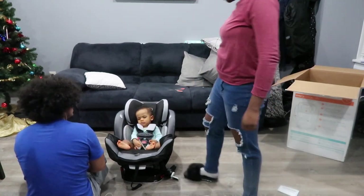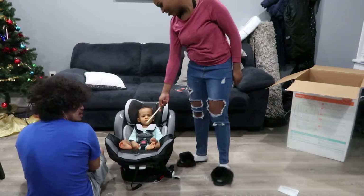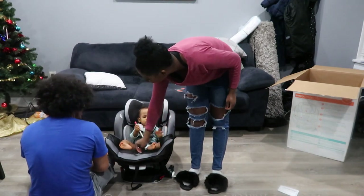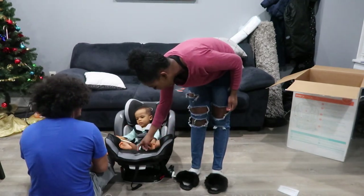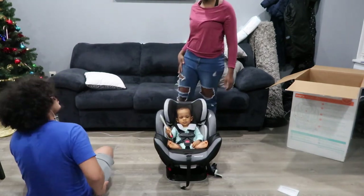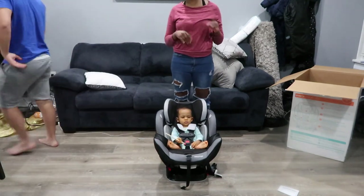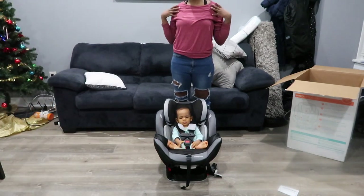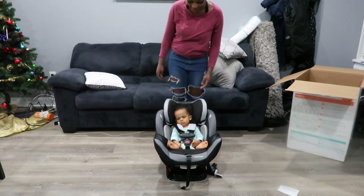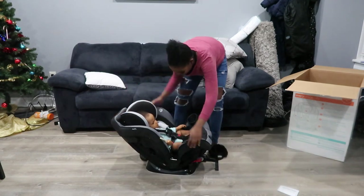He looks like he likes it. It looks great — way better than the last one. That one looks like it's for if you're like eight pounds, compared to this one. He was eight pounds when he was born, and he really needed a new one because, as Justin was saying, he looked really teeny tiny and compact in the old seat. He looked really big in that little car seat.